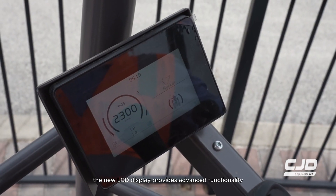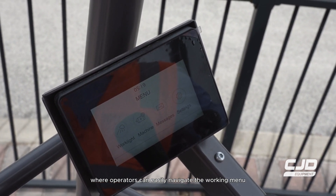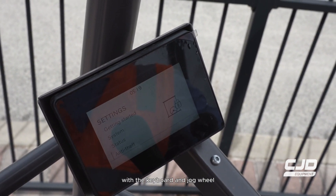The new LCD display provides advanced functionality, where operators can easily navigate the working menu with the keyboard and jog wheel.